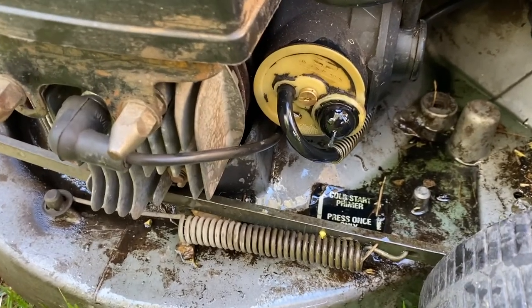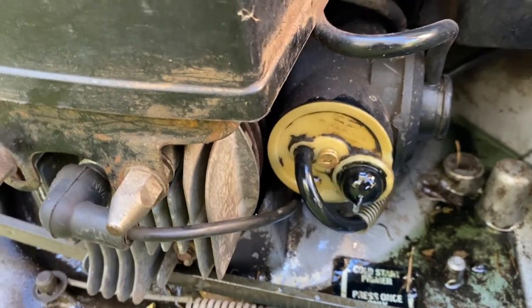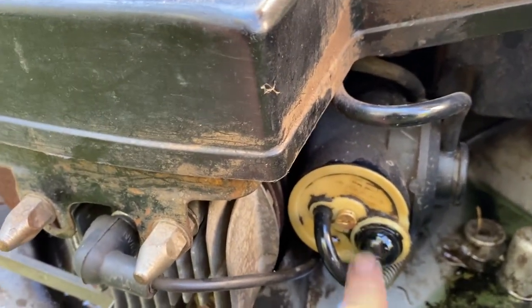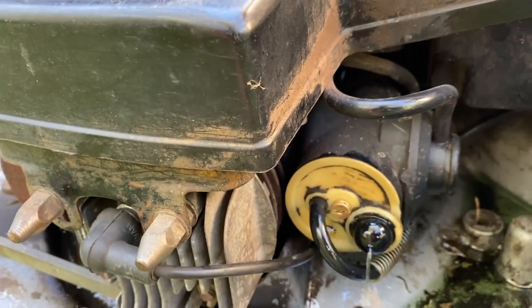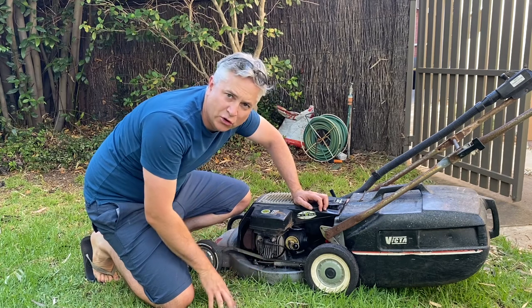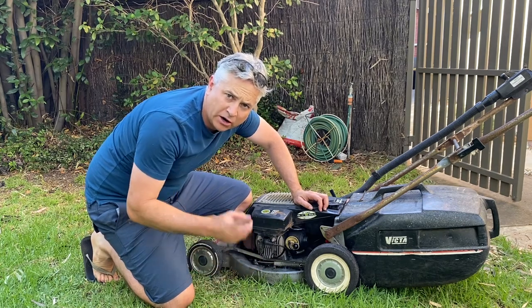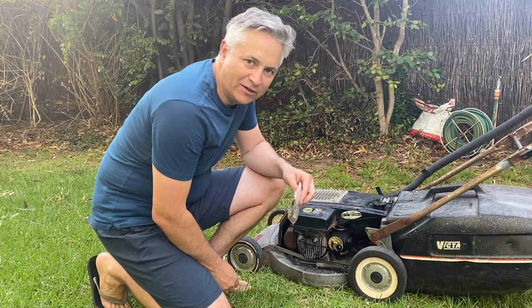I've given it a couple of pulls and straight away you can see that the primer bulb is just leaking fuel straight out. Give her a push now and she's just squirting fuel out the side. It's clear we actually need a new cap for this carburetor as well, so I'm going to get one of those and pop that in.